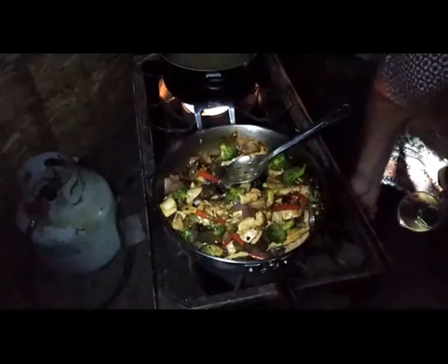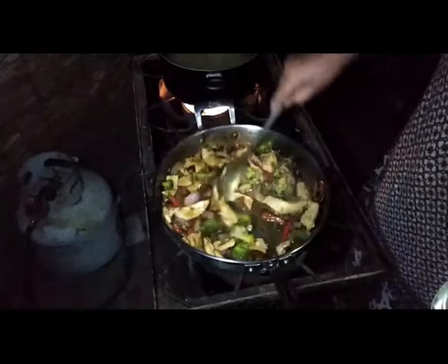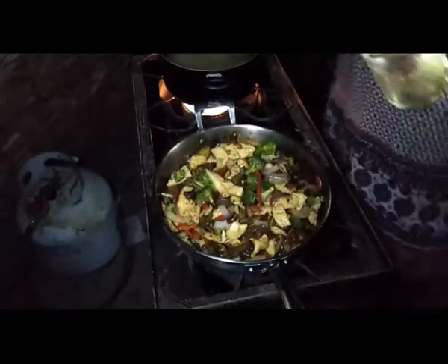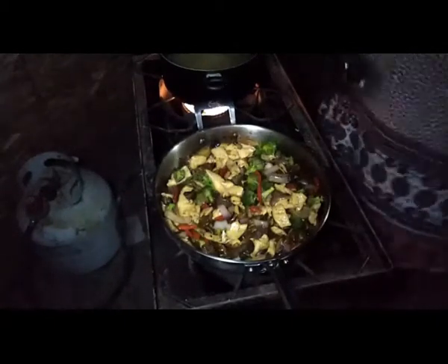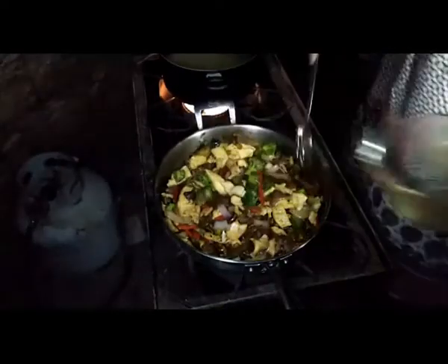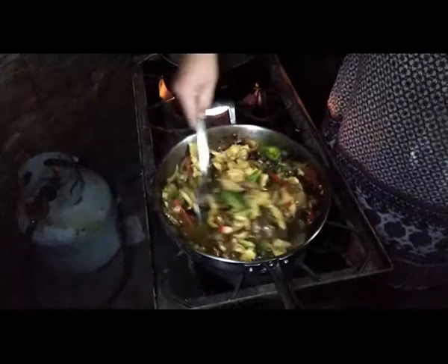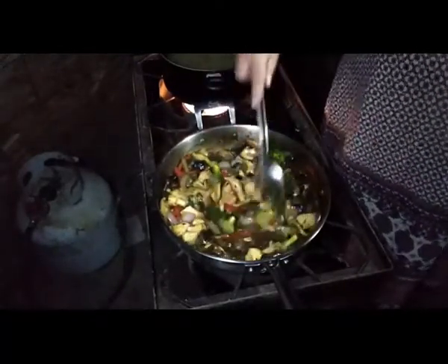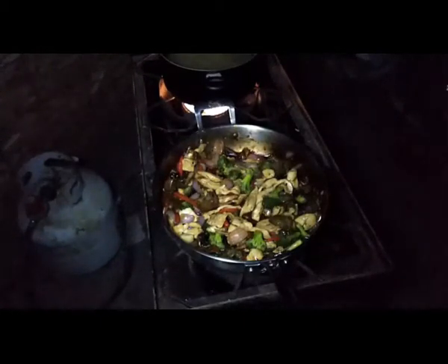Cut that flame down on very low. I hope y'all can see that really good — it smells wonderful. All I gotta do now is wait for the noodles to get cooked. That's what I like — a lot of sauce. And all it was, was soy sauce and a packet of chow mein seasoning, a seasoning I've been using since I was a child.